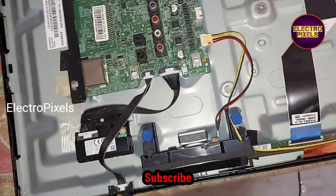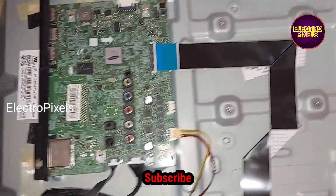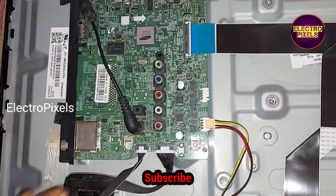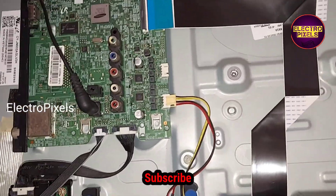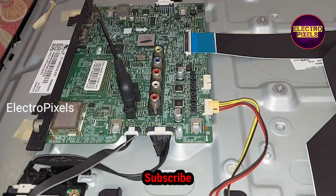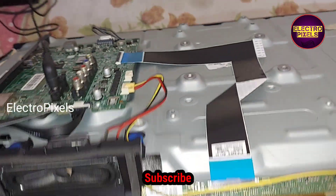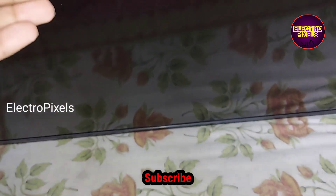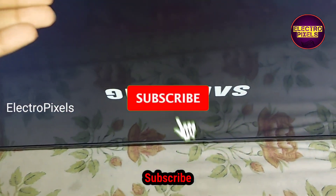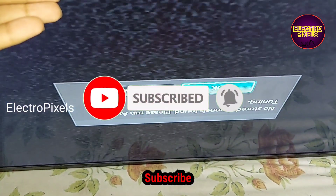Now everything is done, so let us connect the 90 volt DC adapter. We connected the adapter, now let us power on the TV and check the picture. Now the TV is turned on — you can see the standby light, and now the Samsung logo comes.